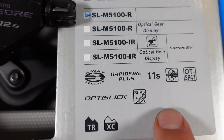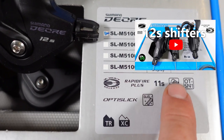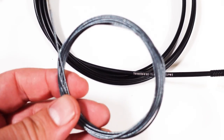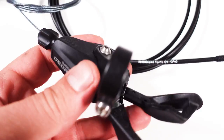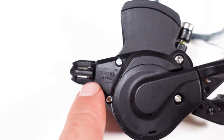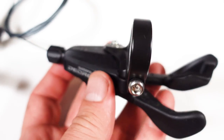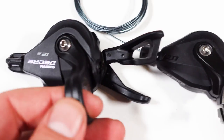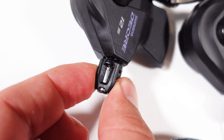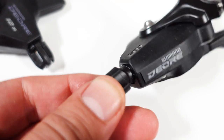Looking at the features listed, they're common between the two — I have a comprehensive video linked in the corner explaining what each of these means. In the box you'll get 185 centimeters of SP-41 housing, the Opti-Slick inner cable, and the shifter itself. At the back of the shifter you can see the exact model on both the 11-speed and 12-speed. The 12-speed has the gear display; my 11-speed doesn't. The barrel adjuster is slightly different between the 11-speed and 12-speed — the 12-speed uses the more premium-looking one found on XT and SLX, while the 11-speed has a lower grade one, though it should perform just as well.